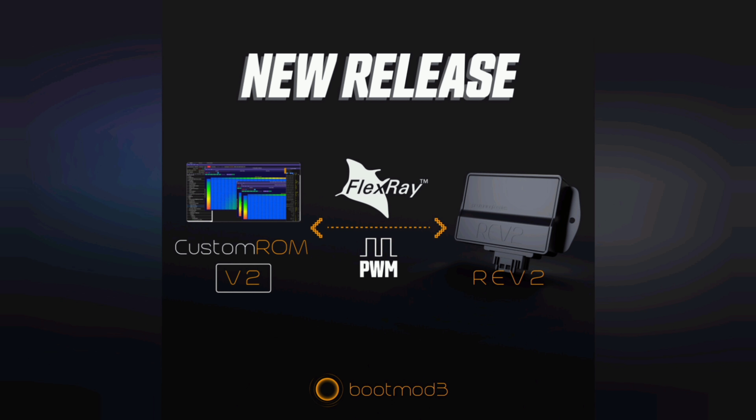Alright guys, we are back in my garage for another video, and today we're going to be talking about the Rev2 board from Pro Tuning Freaks. A little while ago I made a video about how they originally introduced this, but now that it's officially released, I wanted to give you guys a quick update as they've shared a lot more new information on what we can expect and how you can take advantage of this.